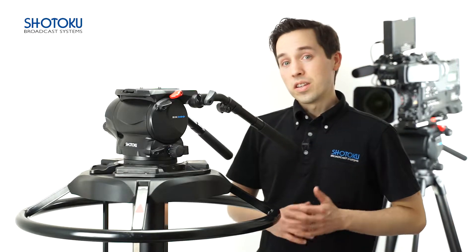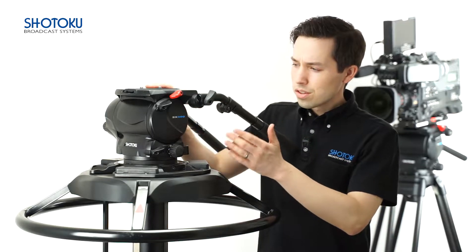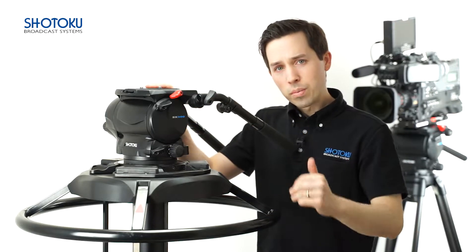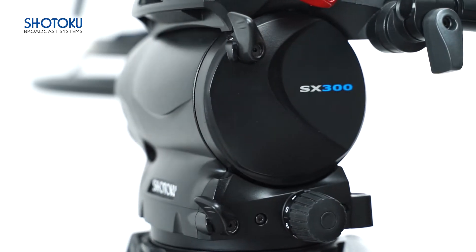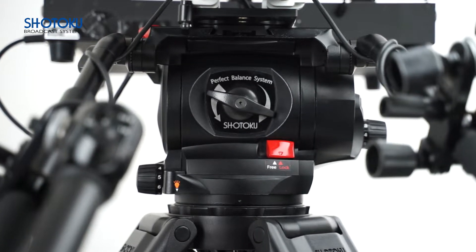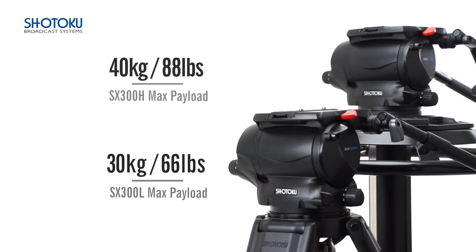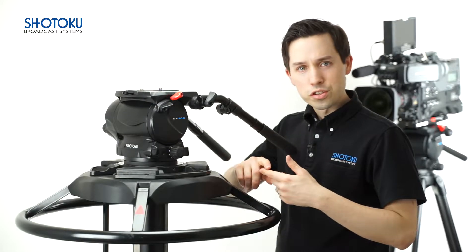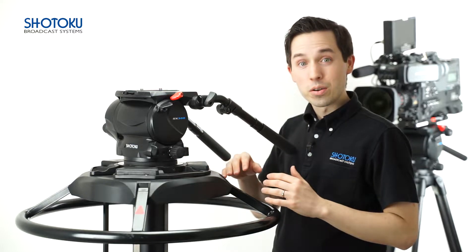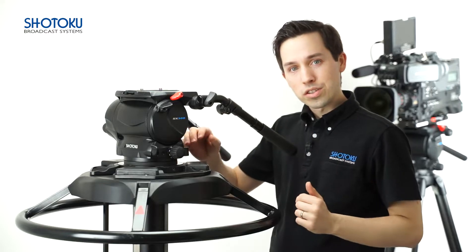Hello and thank you for watching. In today's video we introduce in detail the features and applications of the SX300 series, Shotoku's premier head for medium payload configurations. The series is comprised of two models, SX300L and the SX300H, boasting maximum payloads of 30 and 40 kilograms, while each weighing just 8 kilograms. With professional features and a multitude of system configurations, the SX300 is one of the most powerful and flexible heads in our portfolio.